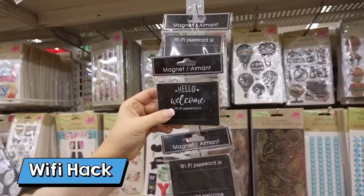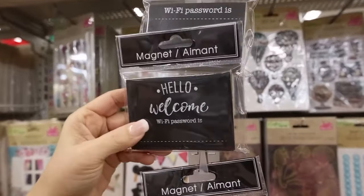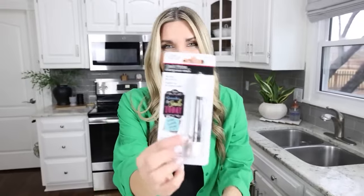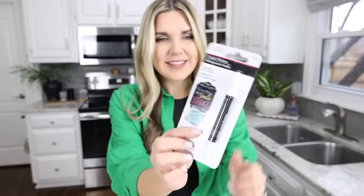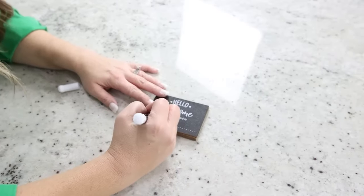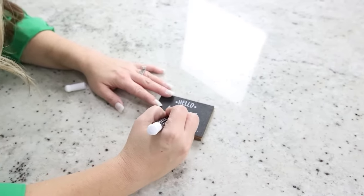If you have guests come over to your house and you want to make sure they know your wifi password, I found these at Dollar Tree. They're magnetic wifi password chalkboards. You're just going to need to pick up one of these and you're also going to need some kind of chalk writer — this one is from Dollar Tree, I just got this in the white. It has a magnet on the back so you can put it on your refrigerator, and all you have to do is just write your wifi password.